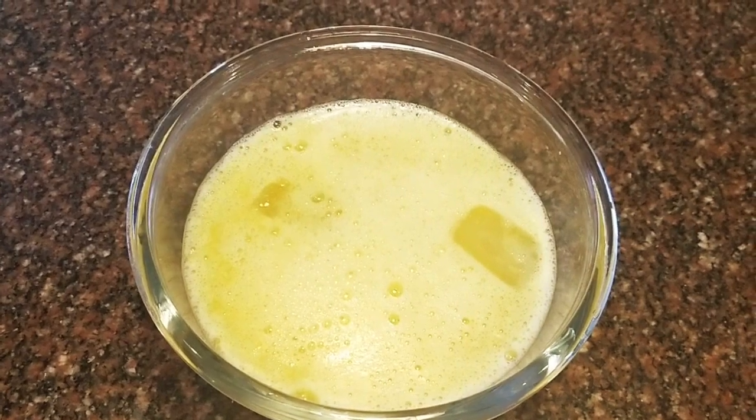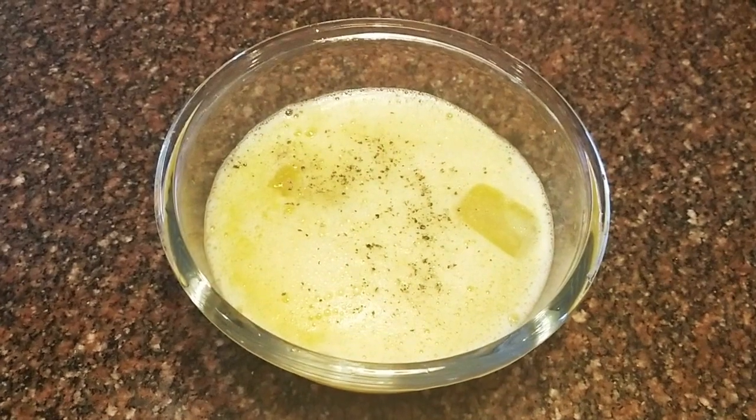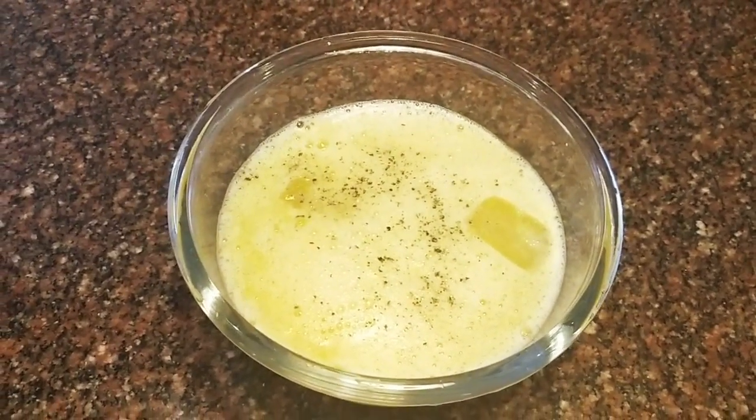Add 1 teaspoon of pepper powder. Let's grind the pepper. Then, add some fresh mint leaves and crush them.